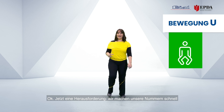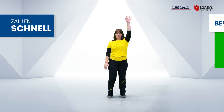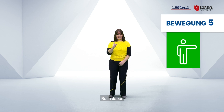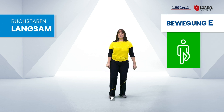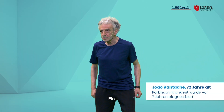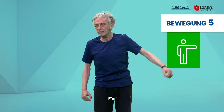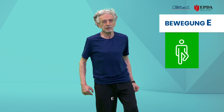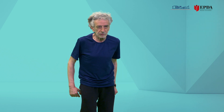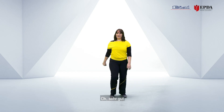I want to challenge you — let's do our numbers quickly and our letters slowly. So: one, two, three, four, five — letters A, E, I, O, U. Very good. Again: two, three, four, four, five — A, E, E, I, I, I, O, U. Okay, very good.